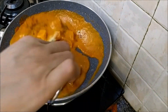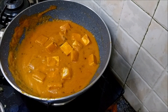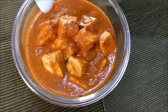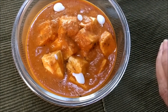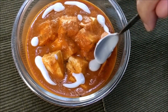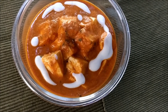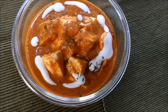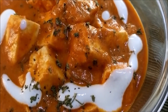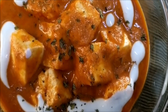Add garam masala on top. Crush some kasuri methi in your palm and mix lightly. That's done — turn off the heat. You could use some beaten hung curd or some cream as decoration, and sprinkle some kasuri methi. Serve the paneer butter masala hot with lachha paratha, naan, or rice. Enjoy!